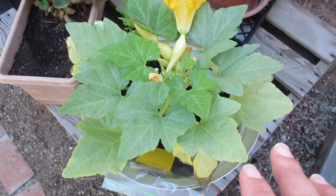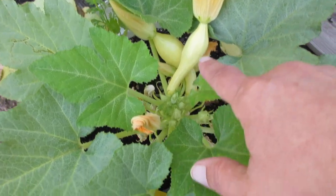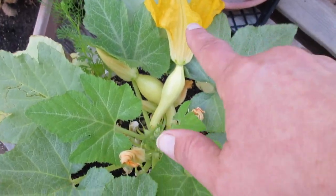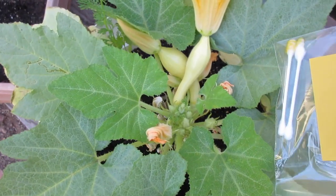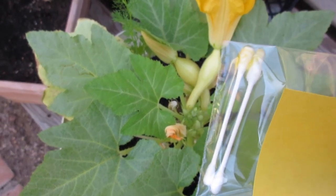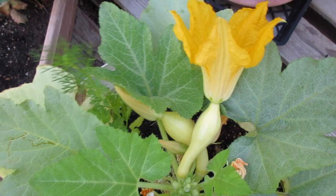Everything needs a good feeding and most everything last night got some compost tea, and it coaxed this female flower to open up — we've got two right here. This is the first one to open up, so if we can get some good pollination going on with this flower, then another week or two we'll have a really fat squash. I've taken at least three rounds of samples of pollen, and I'm going to show you after the tour how I'm going to get that in there and get it pollinated.